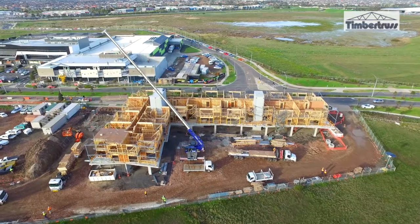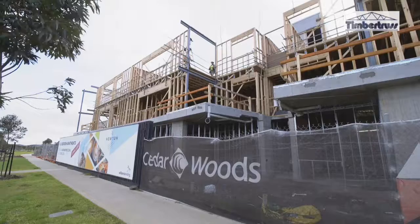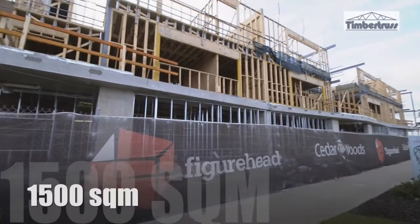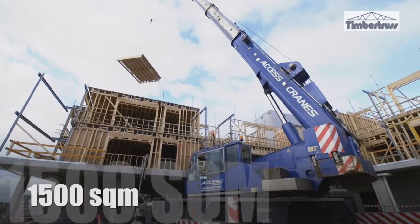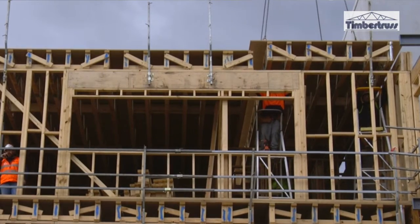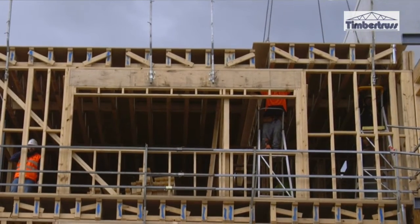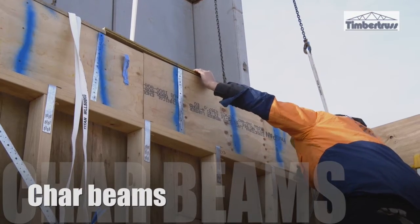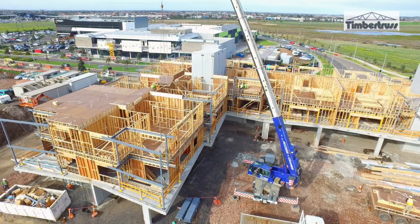We're currently doing a big project with Figurehead Constructions. Due to the sheer volume and size of the job — we're talking 1,500 square metres — we decided to go with the cassettes. It was perfect because the posts are sitting on the party wall, and the engineer also called up char beams to sit on these party walls, so we could easily include the char beams in the cassette.